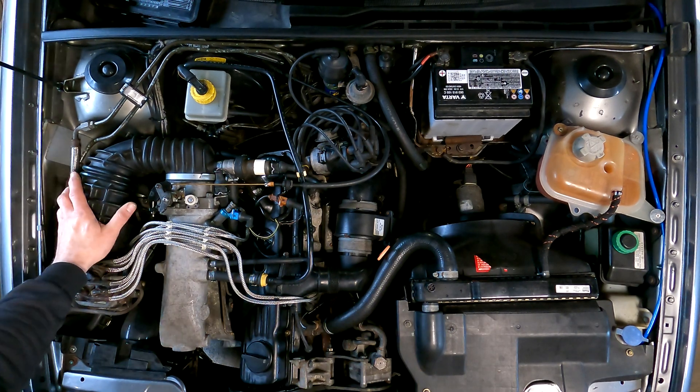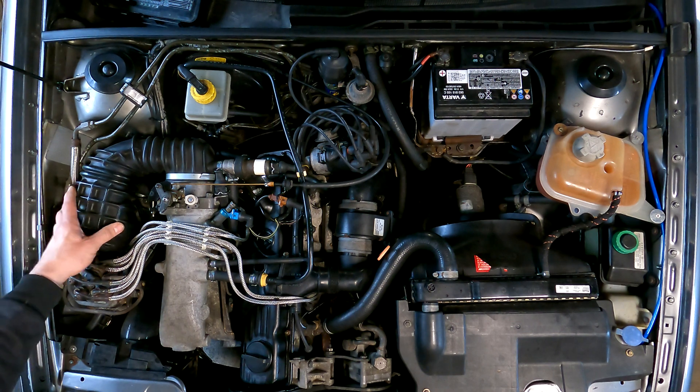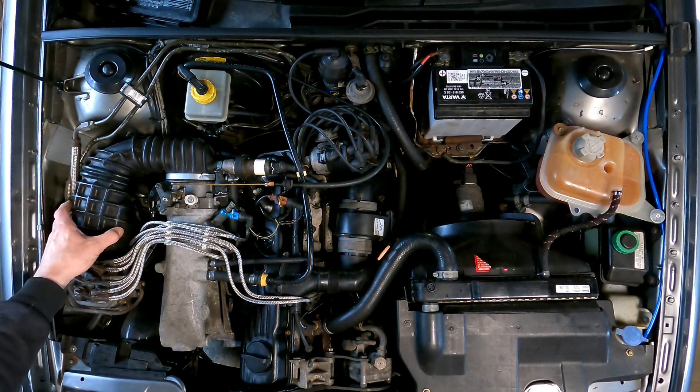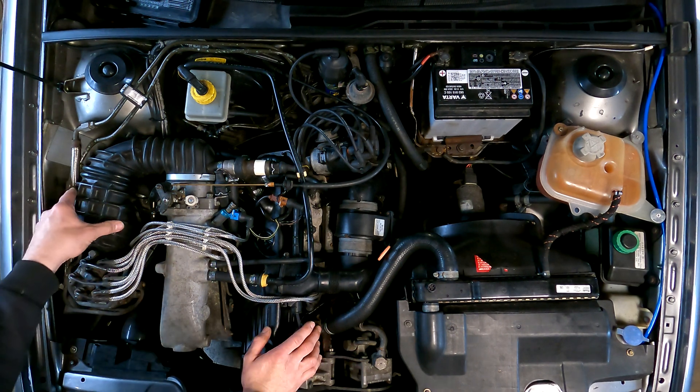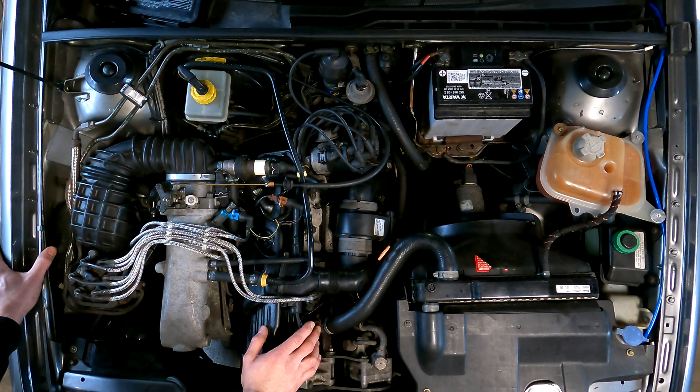Hello and welcome. Today I want to show you how to adjust the airflow meter flap. There are two types of flaps: one with a small wire, and the second one with a screw adjustment. Wrong settings of this flap cause the engine to be very hard to start.